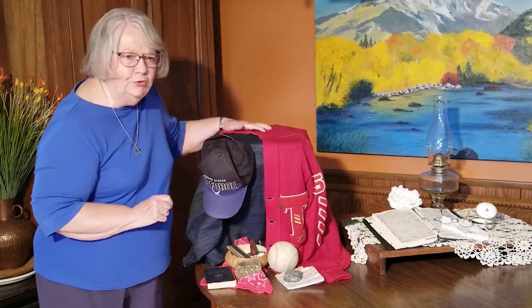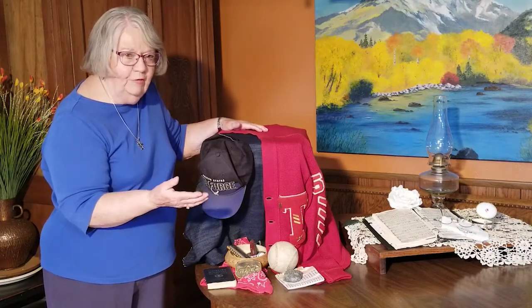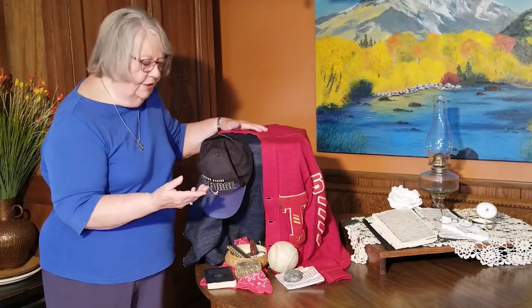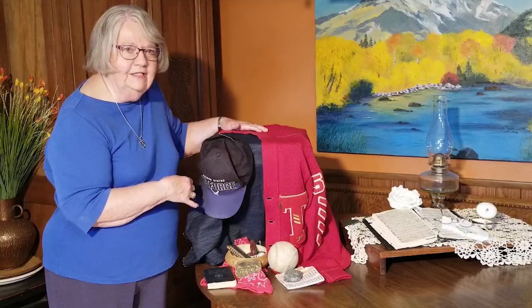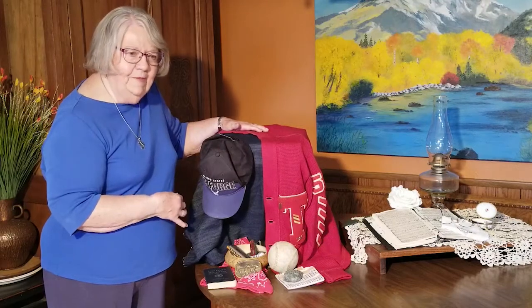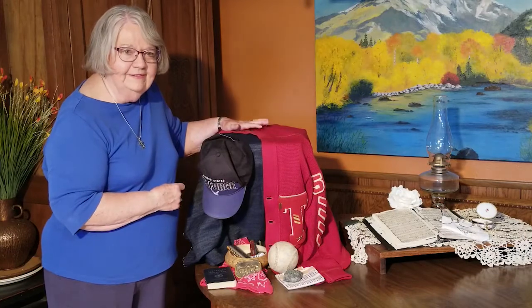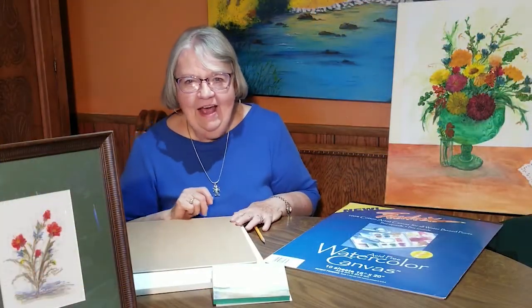I want to challenge you — you can do some awesome setups. Some of them you may do with flowers, but most of our flowers are gone now unless we go to the shop. Start looking at things in your house that would just be neat to do a painting of. It may be something that's going to be a memory for you or for your grandkids. Thank you for watching. You have a good day. We'll see you next time. If you enjoyed the video, give me a like, and I'd appreciate you subscribing to my channel. Thank you.